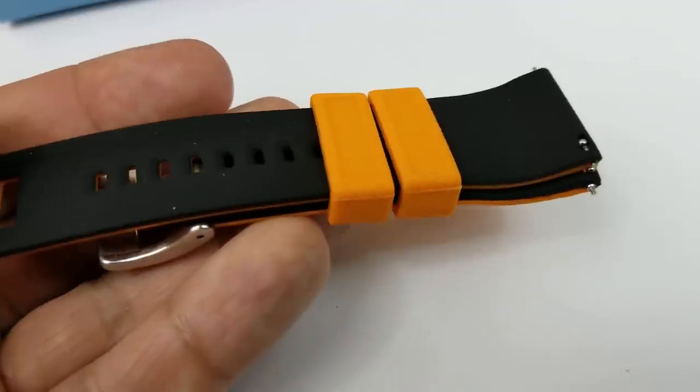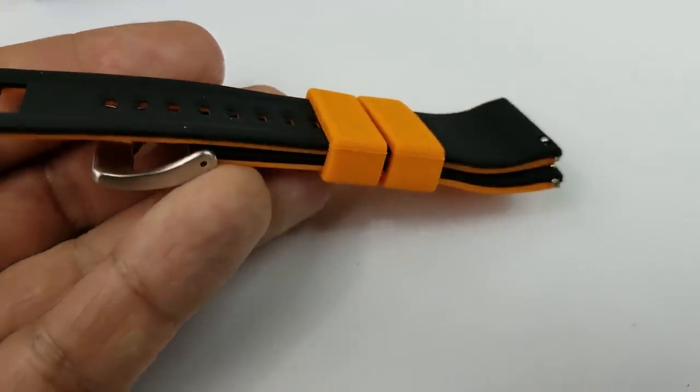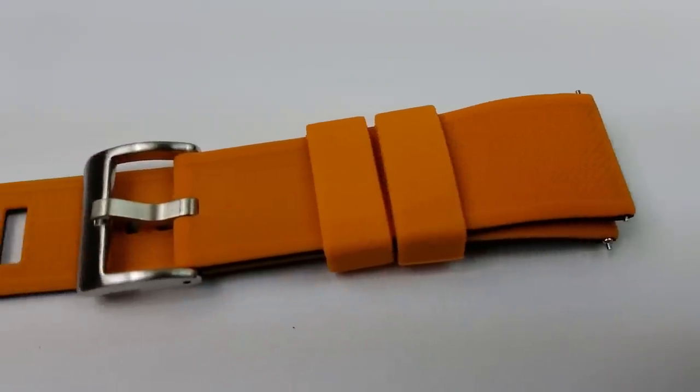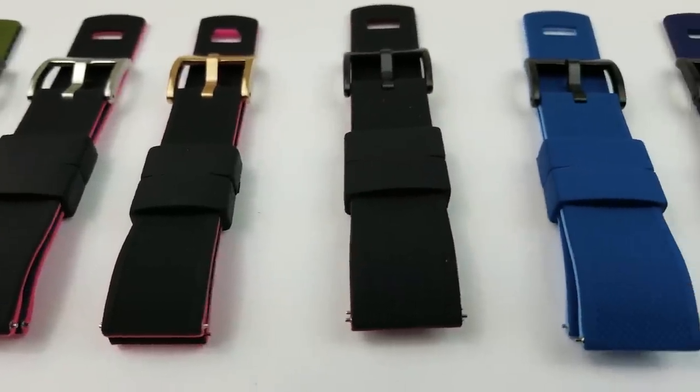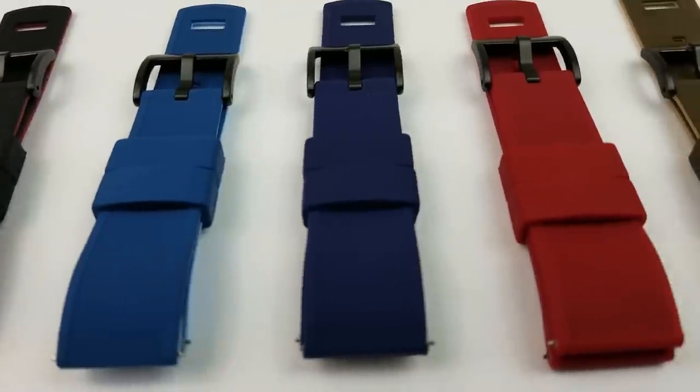And what's best about having different colored bands, and especially with those quick release pins, is that it makes it so easy to change your style and to match your daily watch faces. So for daily use, definitely invest in a few of these elite bands, because they're both user-friendly and stunning in the color choices that you can wear.